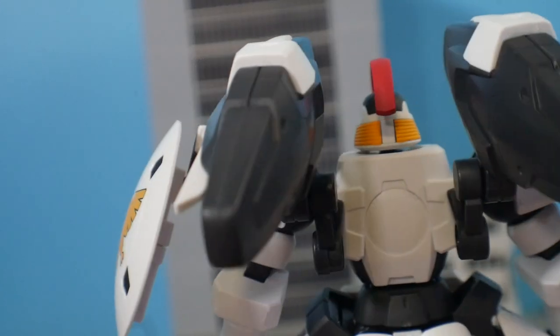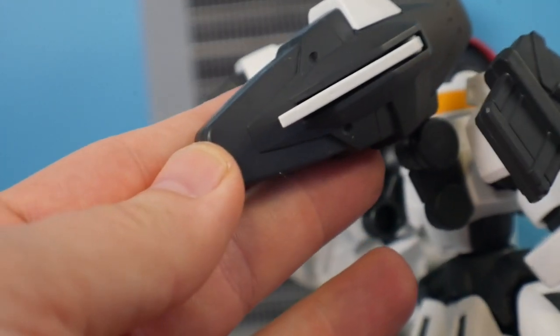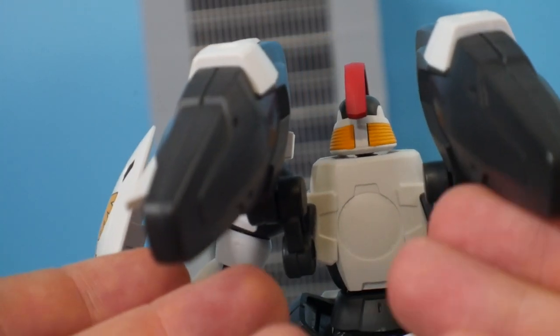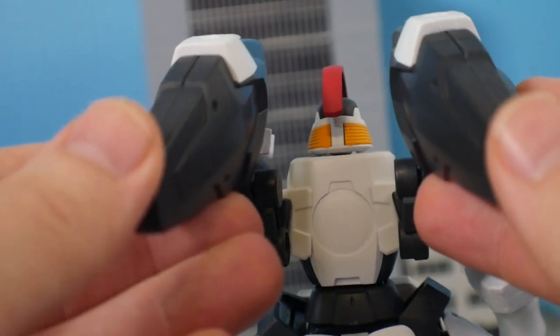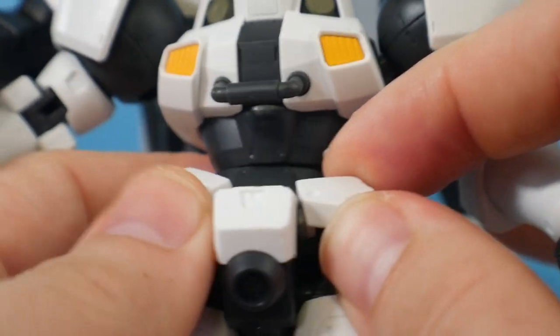Hey guys, Future Crow here. I just wanted to point out something I failed to mention in the review: the thrusters don't open up. That's a really unfortunate omission — I don't see why they couldn't put the extra engineering into those thrusters, because that would have made this figure so much better. I just wanted to make sure that got noted.